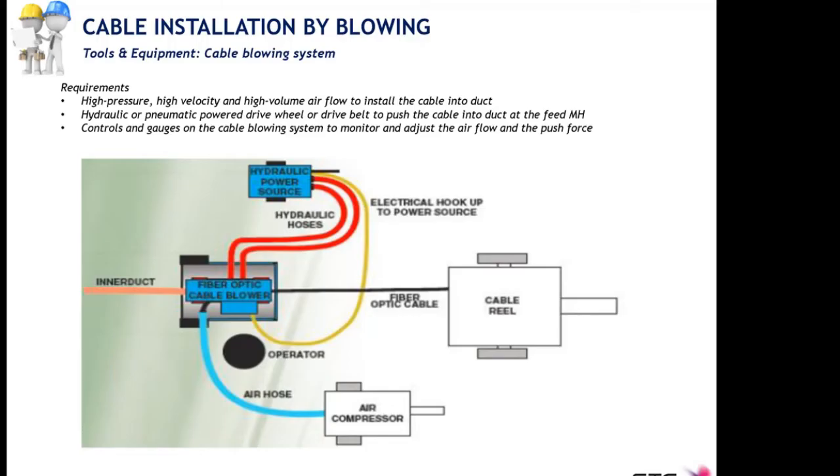This slide shows the basic equipment needed for fiber blowing. Fiber blowing is based on high volume airflow injected into the inner duct at the same time as the cable is pushed in. So fiber blowing is a combination of two installation methods: pushing and blowing. Blowing supports the pushing, allowing long-distance cable installation. In the drawing we have the blowing machine in the middle, connected to the micro duct, fed by the cable reel and the cable, powered by the hydraulic power source, and supported by the air compressor insufflating air into the blowing machine.